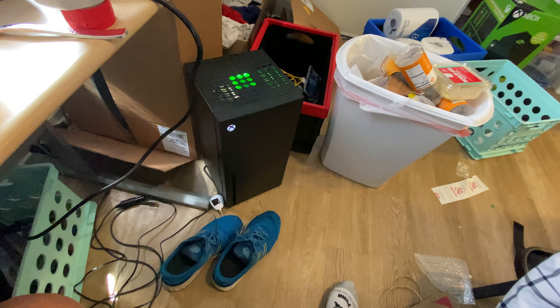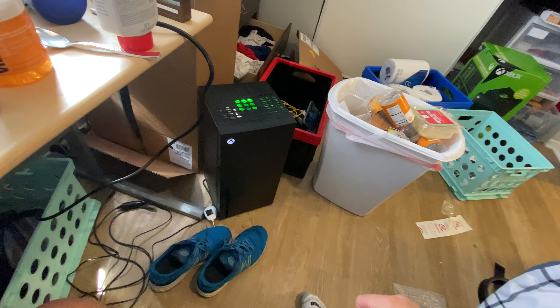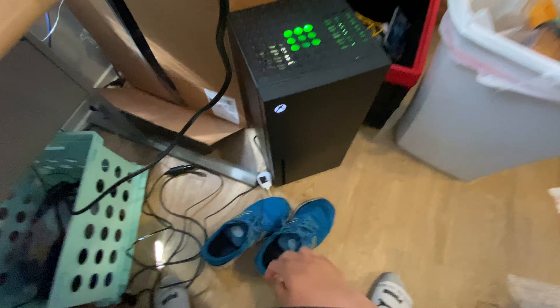Alright guys, I forgot my fridge — right now the fan is not on, because, well, it's my birthday, so I'm going to go to my house.